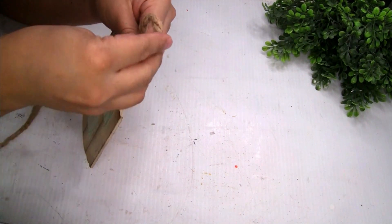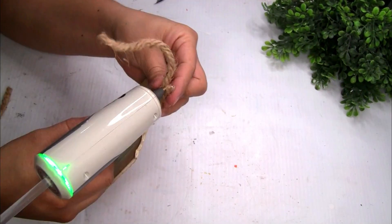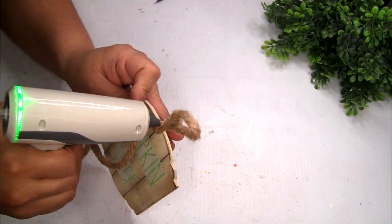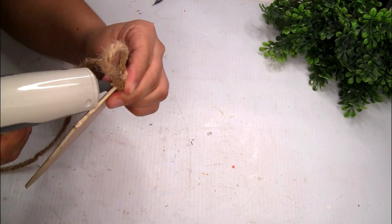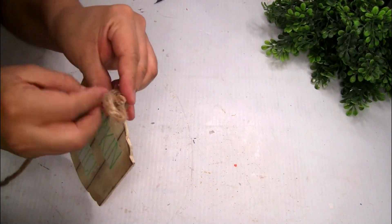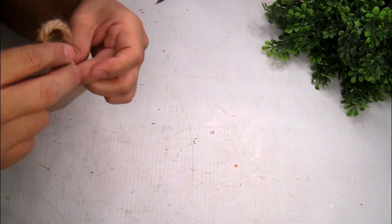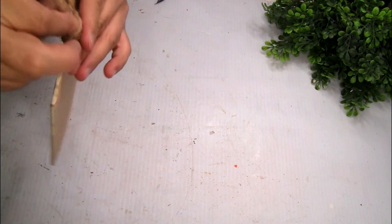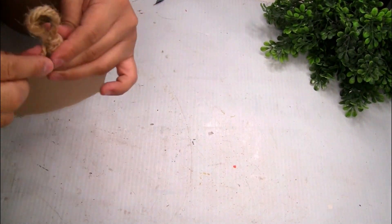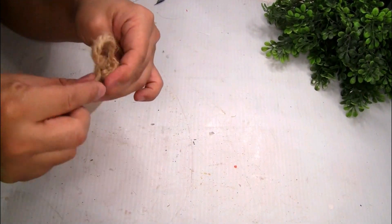I'm gonna be using this nautical rope to create a hanger. I cut a piece and glued the pieces together — you can see how I glue it. With the same piece of nautical rope, I wrapped it around a few times, using a little bit of hot glue to hold it in place. With the remaining piece, I cut it and used a lighter to give more detail to the nautical rope — it looks amazing already.